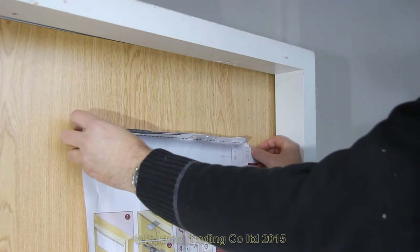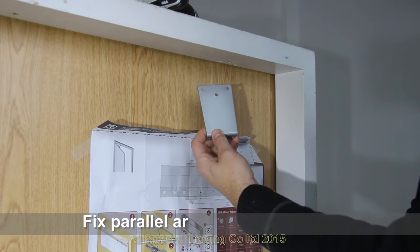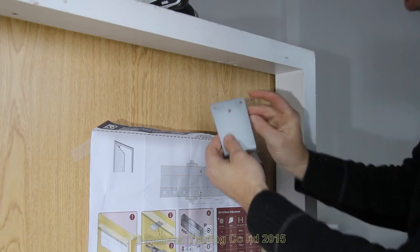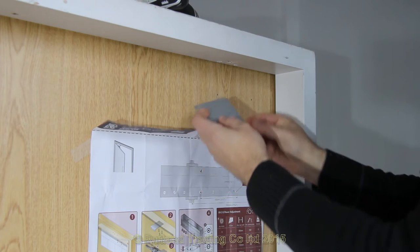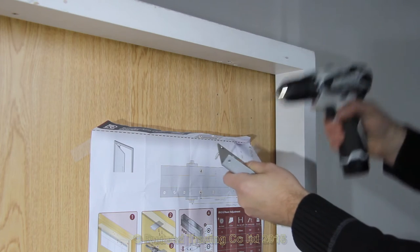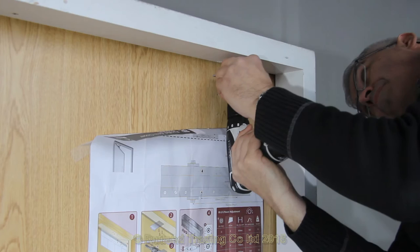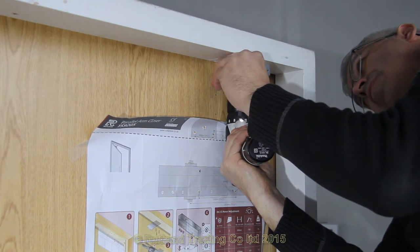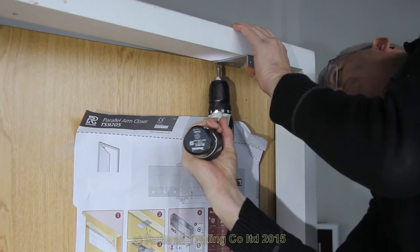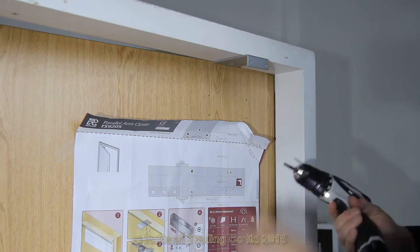When you've completed your pilot drilling, just pull the paperwork down and fasten it to the door just below where the door closer will be fitted — this is ideal for future reference. Point number two states clearly to fit the parallel arm bracket. This is found in the arm box, complete with wood screws and metal screws. In this case a wooden frame — it can be easier with the door open. Make sure it's firm, clear, and straight.